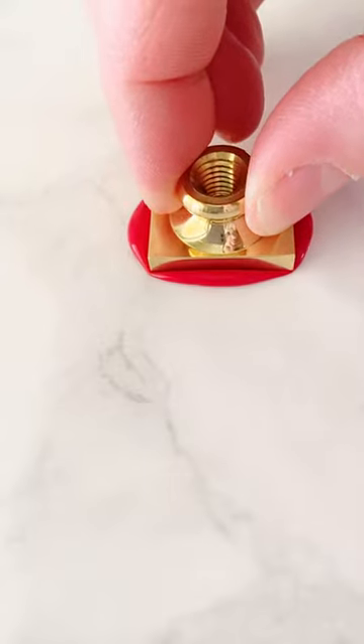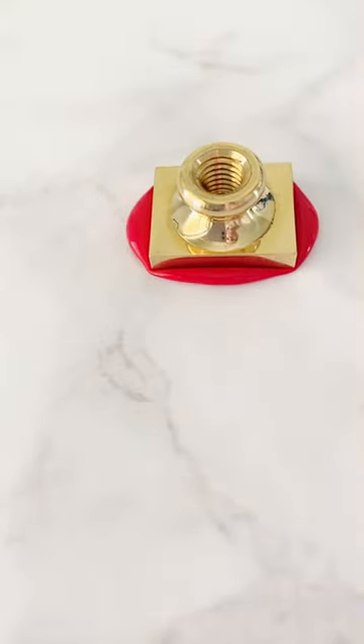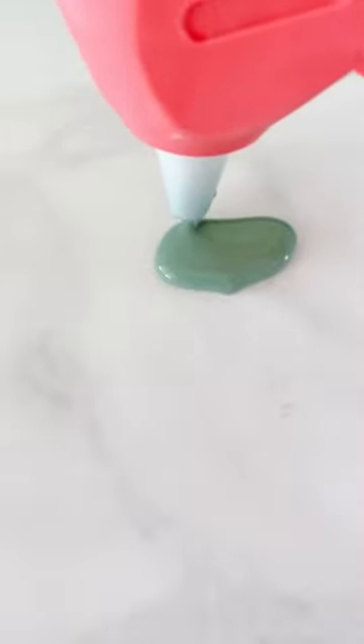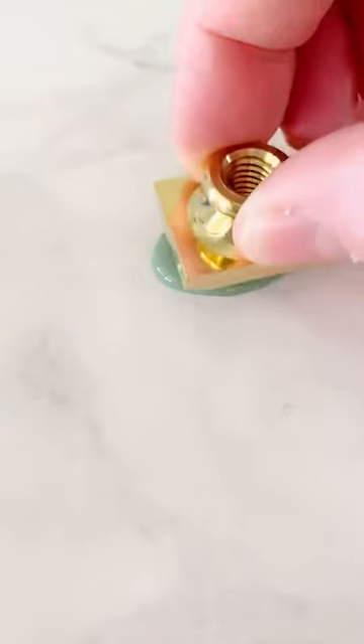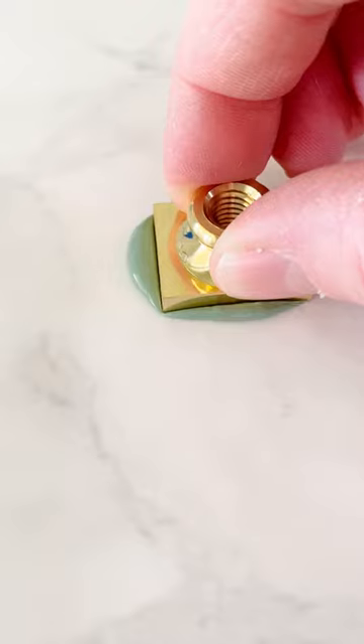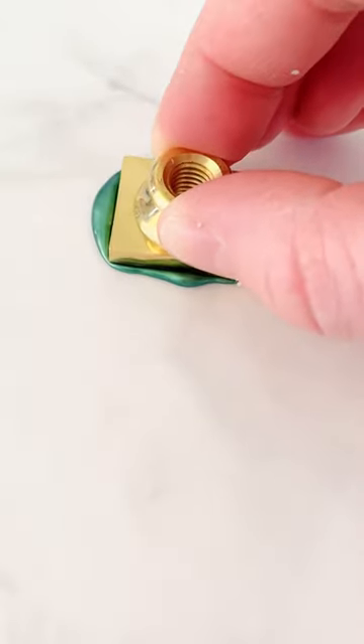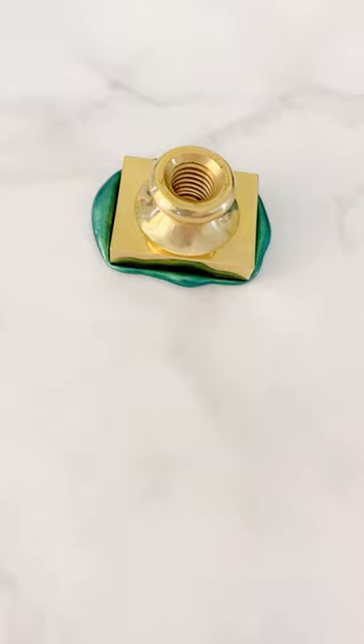Pour three sealing wax colors with the Christmas Village wax stamp — that's from my shop. I did a red, a dusty green, and a holiday green which is a little darker. You're going to want to choose three colors that work well together, and also a background color that will have contrast with all of these.